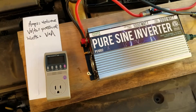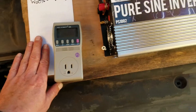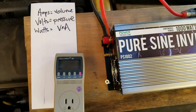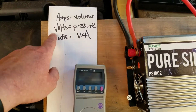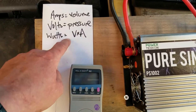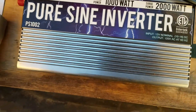Let's talk a little bit about electricity. Amps is the volume — think of electricity like water in a pipe. Amps is the volume of water in your pipe, volts is the pressure of water in the pipe, and watts is volts times amps. This is a 1000 watt inverter.